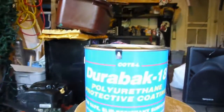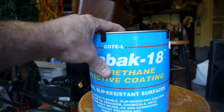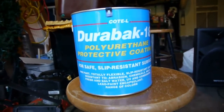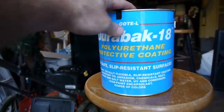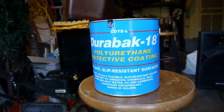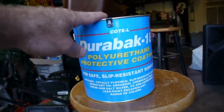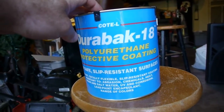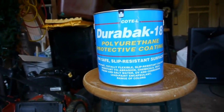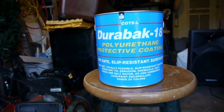The product I'm going to experiment with is called Durabac. The particular formula I have is Durabac 18, which is a UV rated coating. This kind of resembles the same type of coating you would find on a truck bed, or like a slip resistant coating for a walkway. Like I said, this is UV safe. I'm not sure I needed to spend the extra money for the UV protection, but I like to do things right and prepare for everything if I'm going to do it at all.